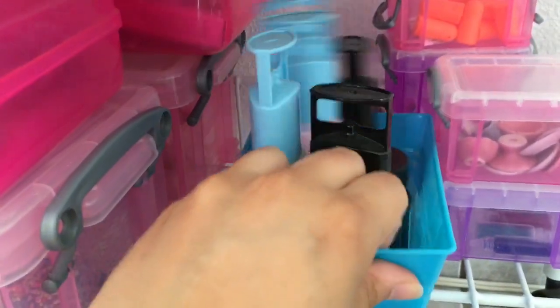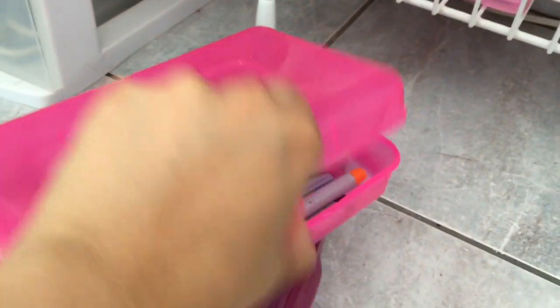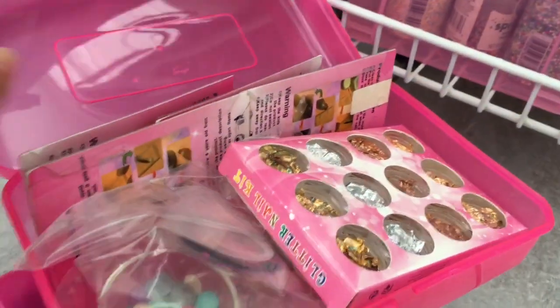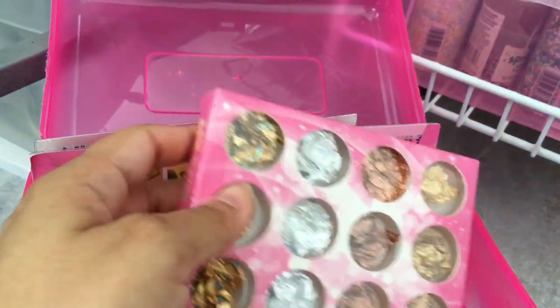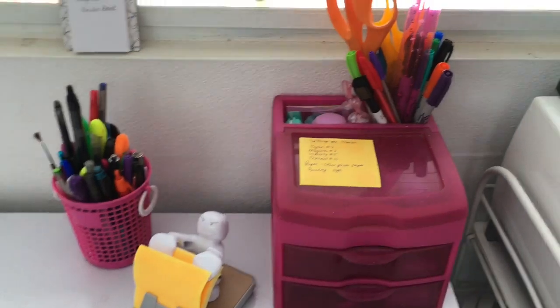Here I have some dollhouse plates, some Scoopy paint, and Gallery Glass paints — I use these for frosting. Here I have some sprinkles for my resin jewelry. And here I have Sharpies and all my things for making resin jewelry. These things are made for nail art but they are great for using with resin.